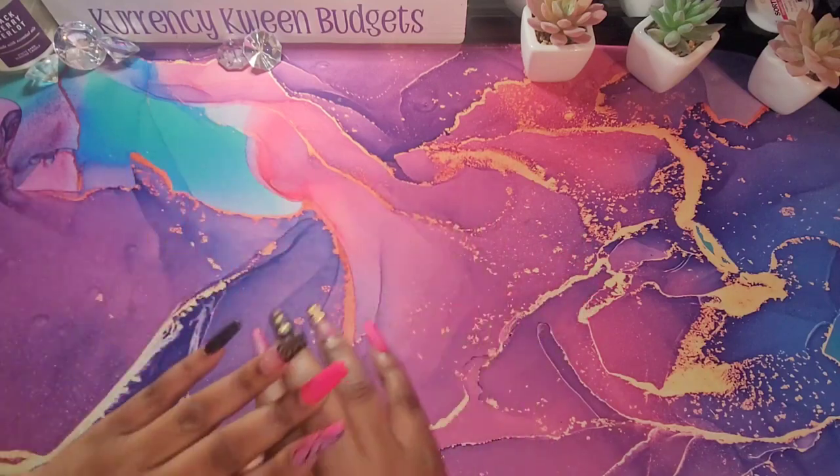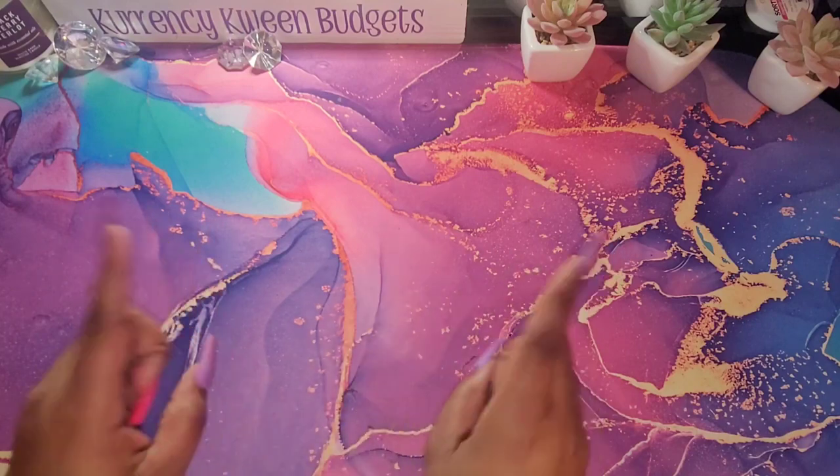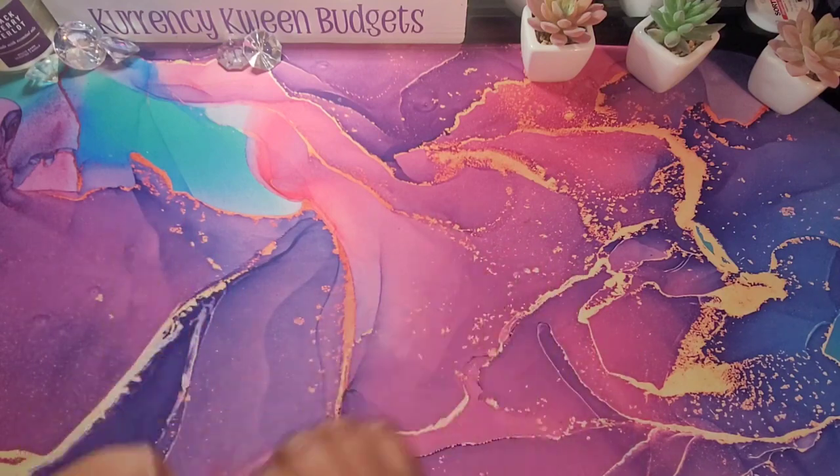Hello, hello queens. It's your girl Kanesha with Currency Queen Budgets. In this video, I will be putting together my new budget planner. If that is something you're interested in, stay tuned.